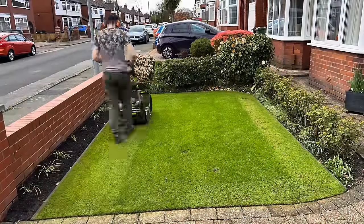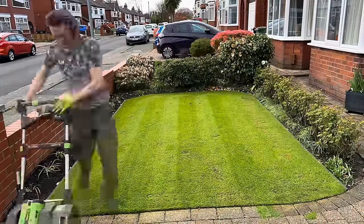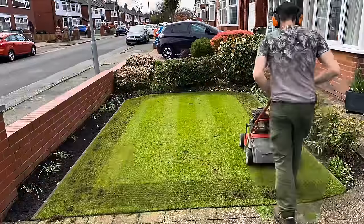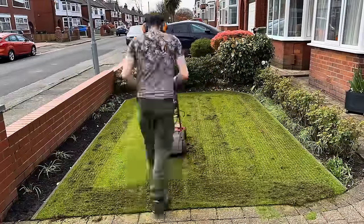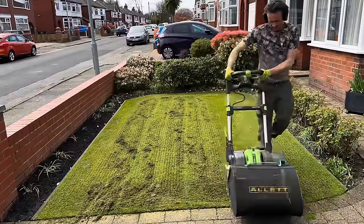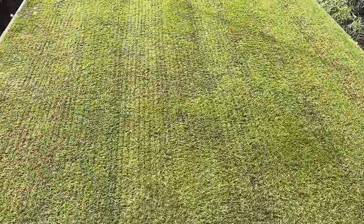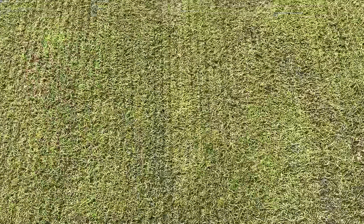I just wanted to do a quick time lapse video. I didn't get time to do Peter's front lawn on Monday, so here I am scalping it with the Hallet Sterling. I've gone over it with the scarifier — just one pass, not much thatch on it. As you can see, got some nice grooves there.